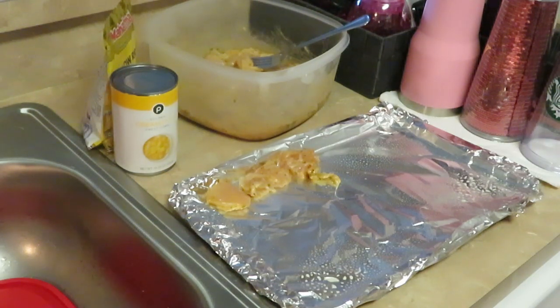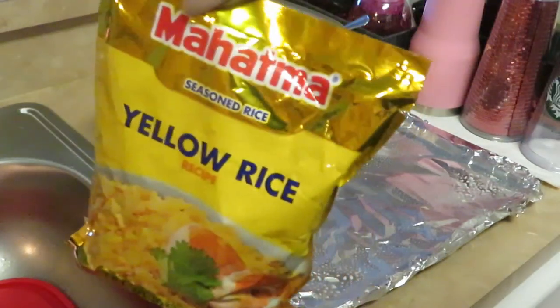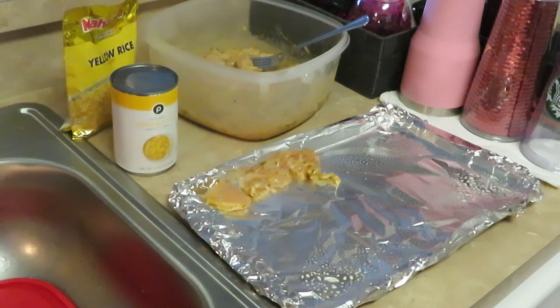For the cream of corn I'm just gonna put it in the pot out of the can and warm it up — that's quick and easy. And my Mahatma yellow rice, you guys know I love my Mahatma yellow rice. It's quick and easy but I love it because it's nice and fluffy and it doesn't dry out when you cook it.